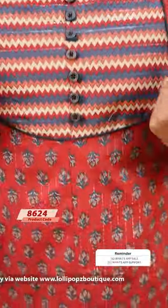Next time, it's called Maroon Pink. It's called Zari Weave. Last color.